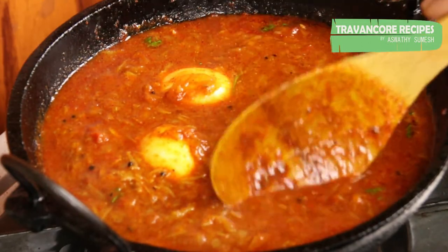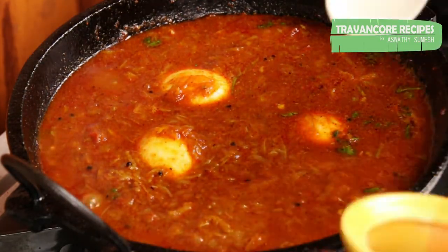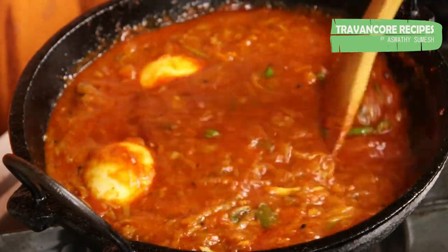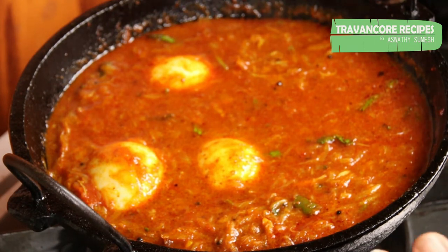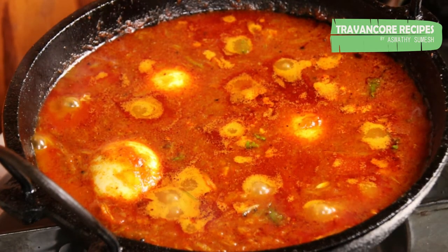Let's take a look at the top of the pan. The pan is very tall. The pan is made and ready. Now let me show the flame.